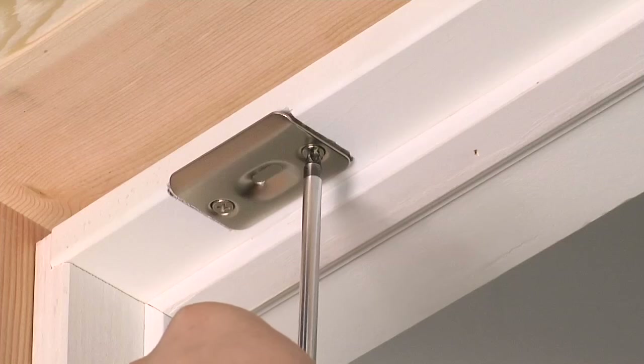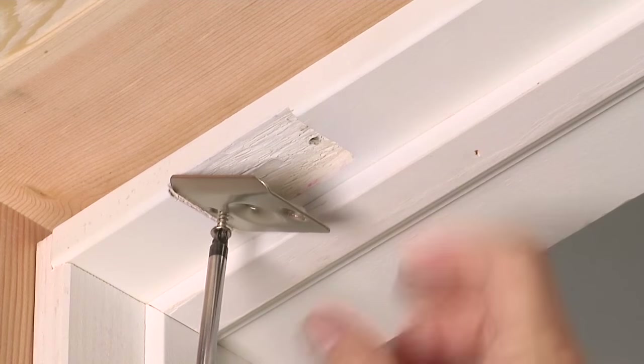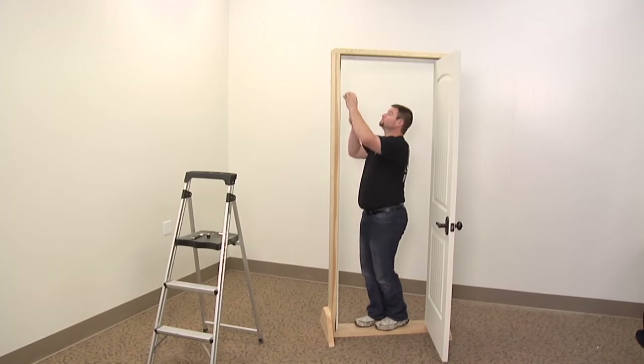Now, remove the two screws from the old strike plate and replace it with the new one.